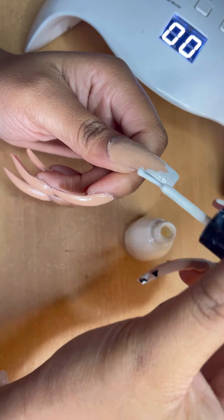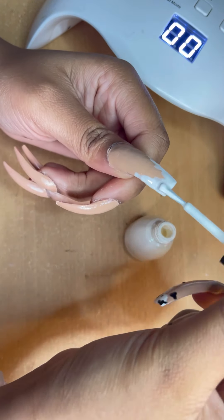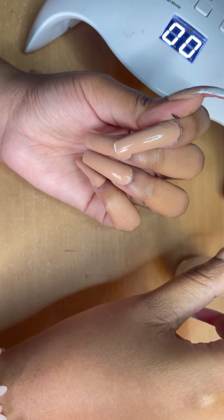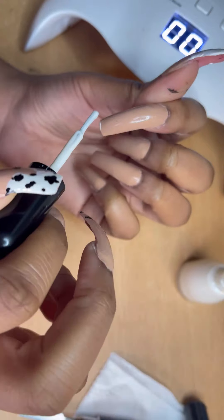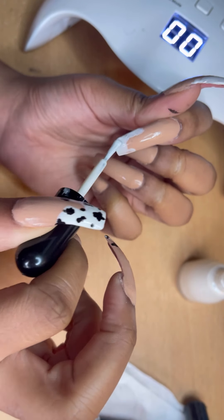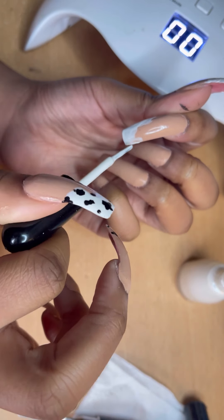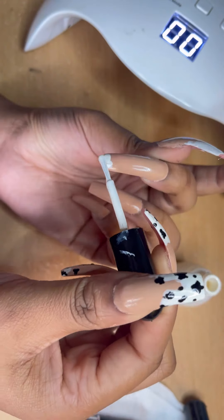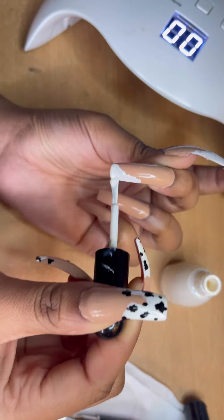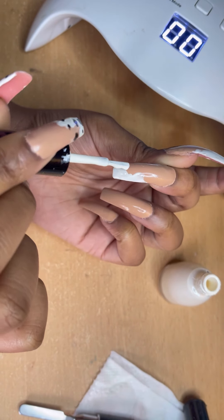For the cow print design, I just took some white nail polish — and this is so random, there's no specific pattern to this. Just wherever I wanted the white, I put the white on and I laid it on pretty heavy so the white comes through nice and bright. Then I went in with black nail polish and added some little dots, making them different shapes and sizes.